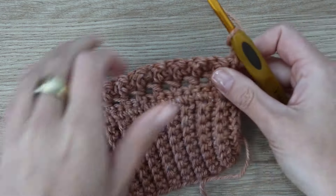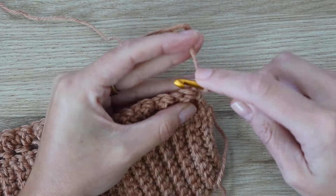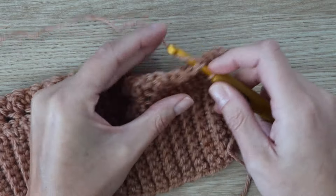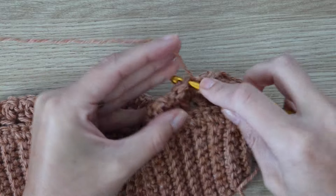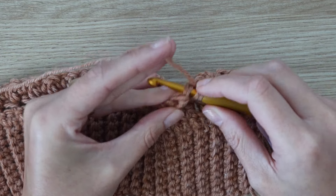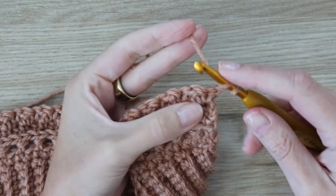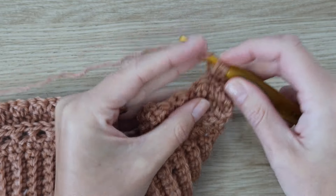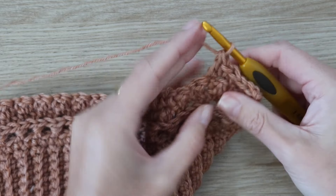Your stitch count stays the same. Turn your work and chain two. Now we're doing the lemon peel again but working under both loops all the way across: double crochet in the first stitch, single crochet in the next, alternating all the way to the end. The back loop only row is only done in that very first lemon peel row right after the half double crochet row. Turn your work, chain two, and again work double then single alternating across.